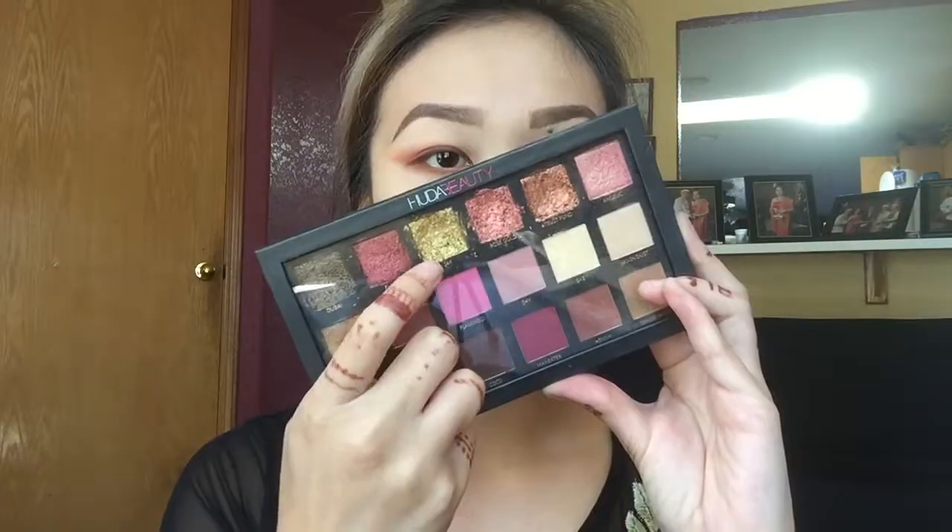Then I'm going into my Huda Beauty palette, pick up 24K, and just put that into my inner corner to add a pop of color.